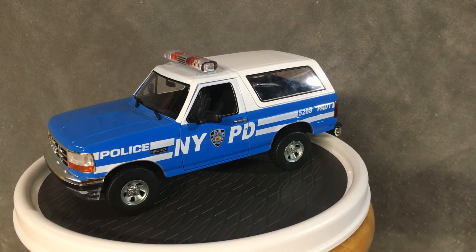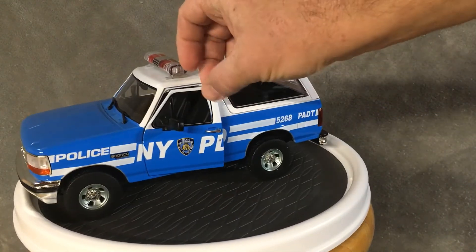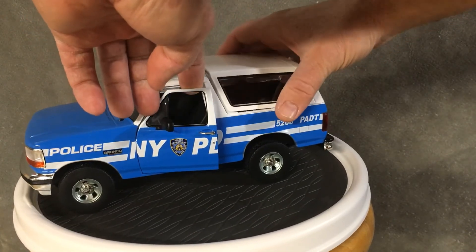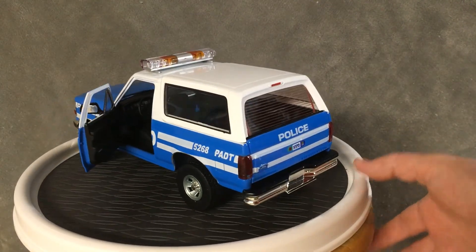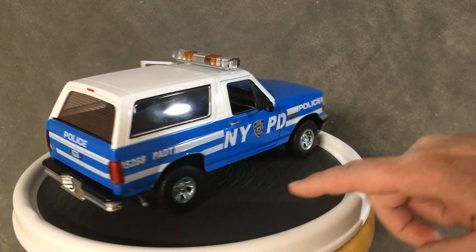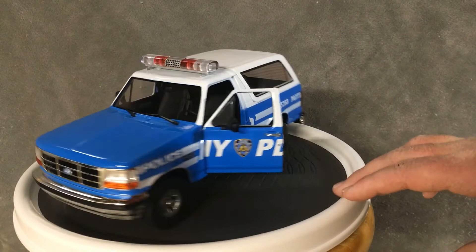Now, I did go ahead and pre-order all the rest of the Broncos from Green Light. They should be in end of August, early September. Let me get this door open. There we go — nice view inside. Now, the hood doesn't open on these things, I don't know why not. But the door does open and the top comes off.